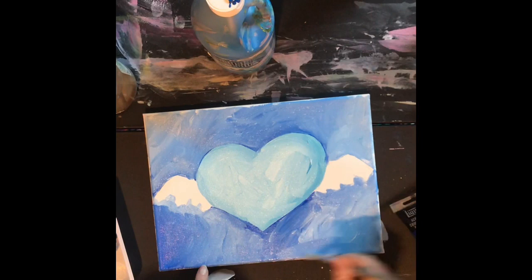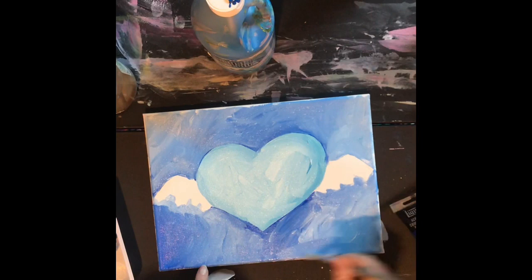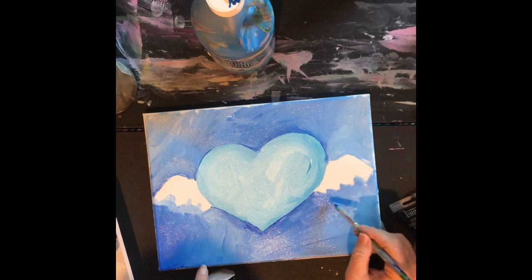If you do not have an art table like I do, put something down before you start working so you don't mess up your furniture. This table is just for painting, so it doesn't matter if I get paint on it.